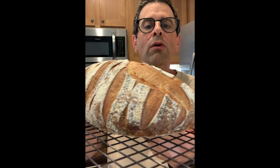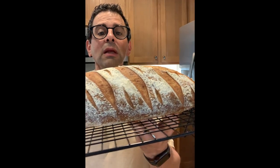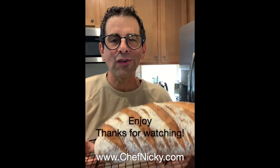You can definitely get these results, and when you do, send me some photos — I'd love to see what you're baking. Have a great day!